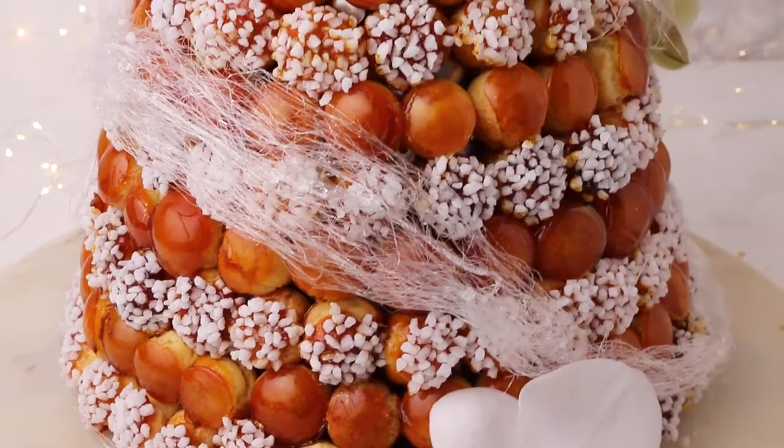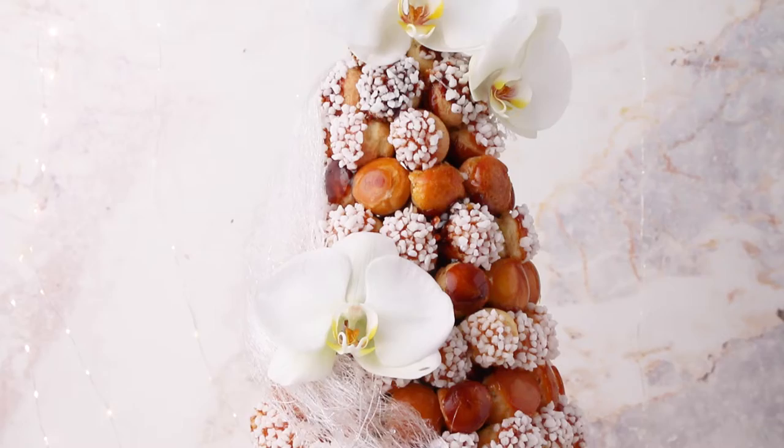Hello, sugar geeks! Liz here with Christophe, and today we're going to be making a beautiful bridal croquembouche.